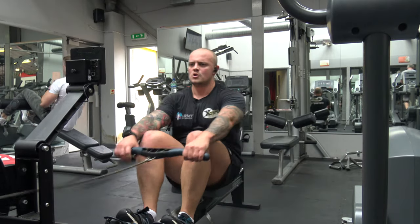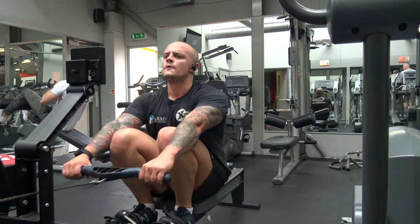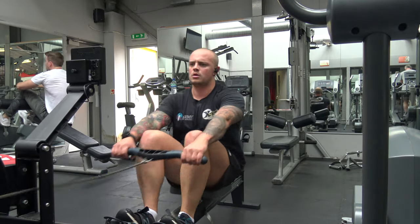Then going to the last exercise to really finish it off — give it 110%. We're doing the rower and I've cranked it up to level 10. 60 seconds work, 30 seconds rest, and at the end of this round you have two minutes rest before you complete it or go again as many times as you like.